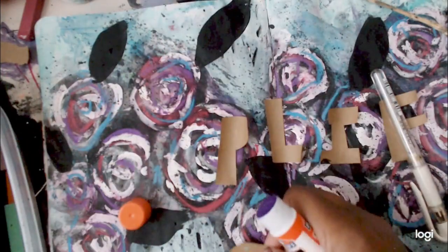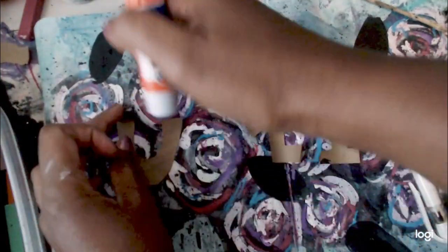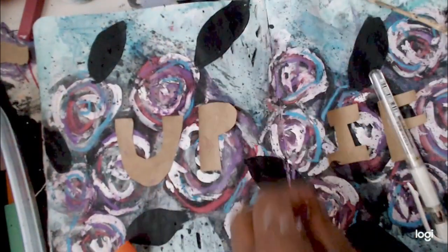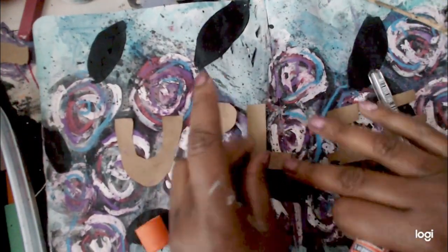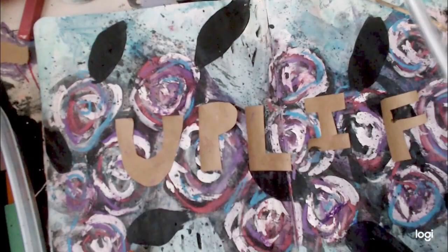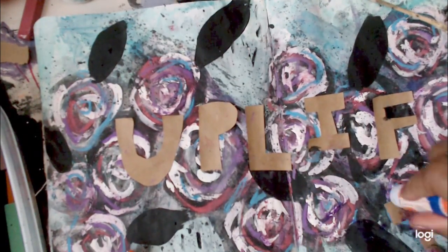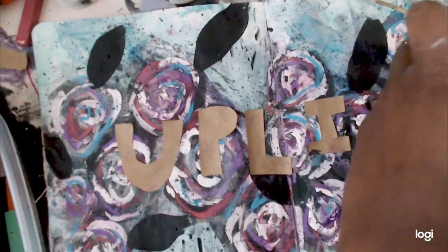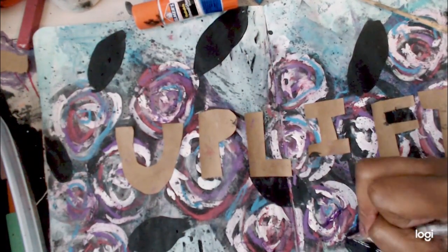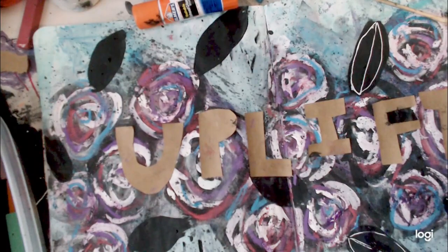I cut out some letters from a stash and I'm going to glue those down using my glue stick. I got really lost in the process of this page. I cut out the word 'uplift' — I asked on Instagram what was a word that touched you, just a single word that had significance to you, and someone said 'uplift.' I absolutely love this word. It's so fun to just use a single word in an art journal spread, especially with letters that you cut out yourself.